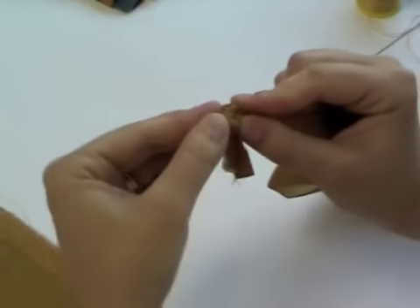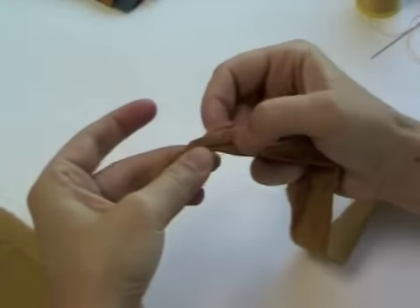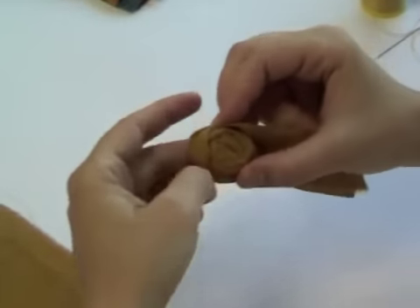Gradually wrap the fabric around the knot, twisting the fabric up as you go. This will create the look of the petals inside the rose and give it a nice tattered appearance, because one edge is the folded side and the other is the cut side with a more raw appearance.